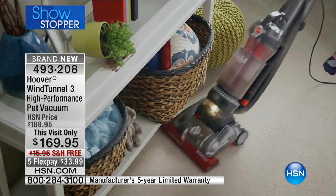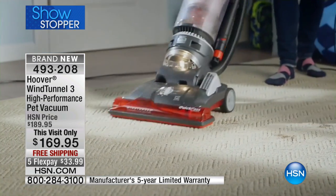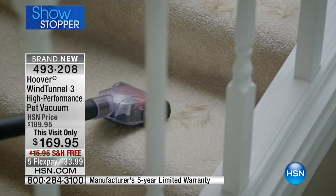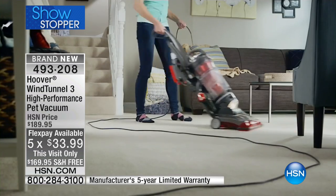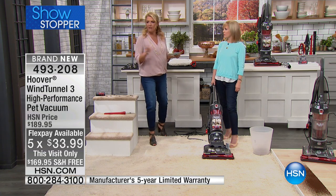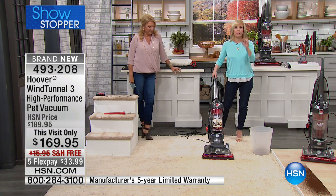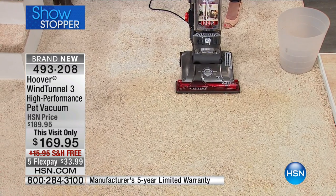This visit-only price is good for today alone — I think it's going to sell out in this show. We even have 5 Flex Pays for today, on any major credit card or PayPal. You can get this home on 5 Flex for $33.99, plus we're shipping it for free. If you have wall-to-wall or thick plush carpeting, you have to have this vacuum. This is Hoover's very best — it out-cleans all of our other uprights, period.